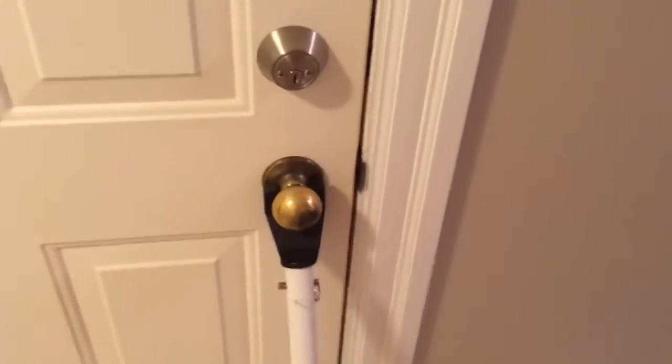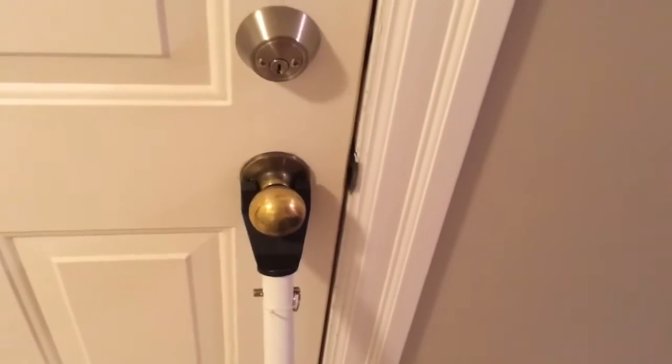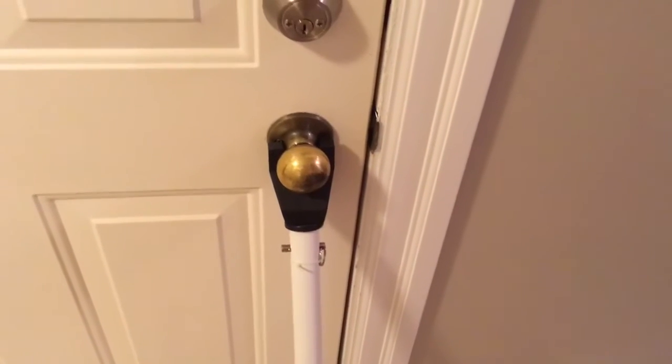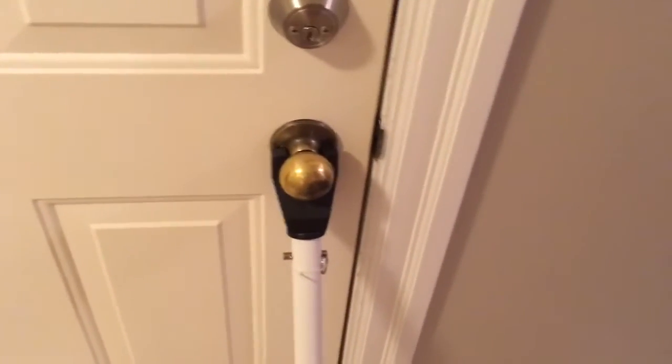Hey guys, Wild Willi here. We're going to talk about home security a little bit more. One of the biggest questions I get is about securing doors. We've already done a video on securing inward swinging doors — those are the doors that, like your front door, swing into your home.